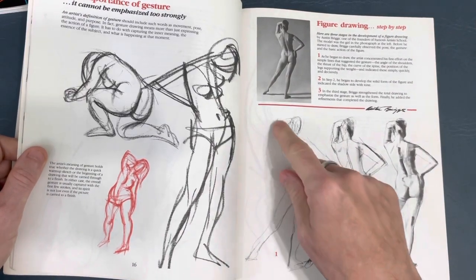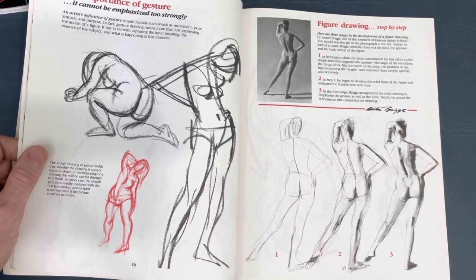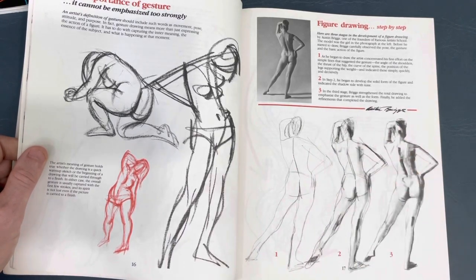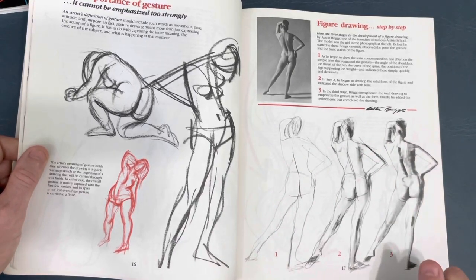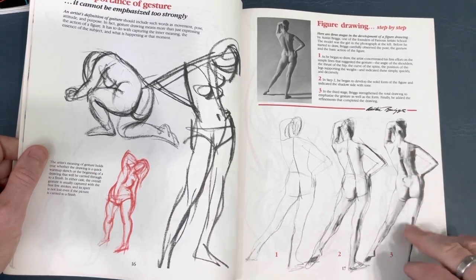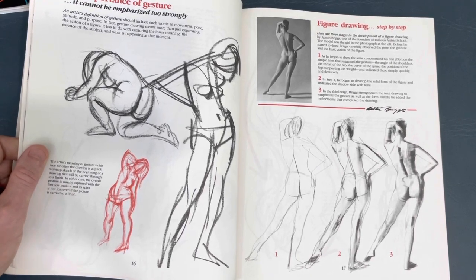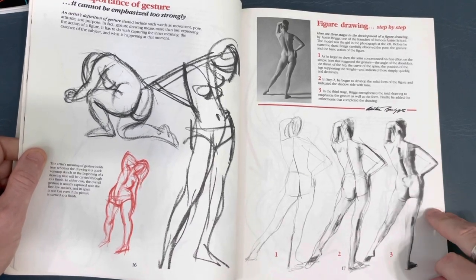Austin Briggs, one of the founders of the Famous Artist School, is writing here. You can see the picture of the model and he starts off loosey-goosey, side of the pencil, quick gesture. Then he's blocking in more of the shapes, and of course he refines it more. When you're first learning to draw and you see this, don't let it get you down. This guy makes it look so easy - he's had years of practice and experience. But you'll get there.